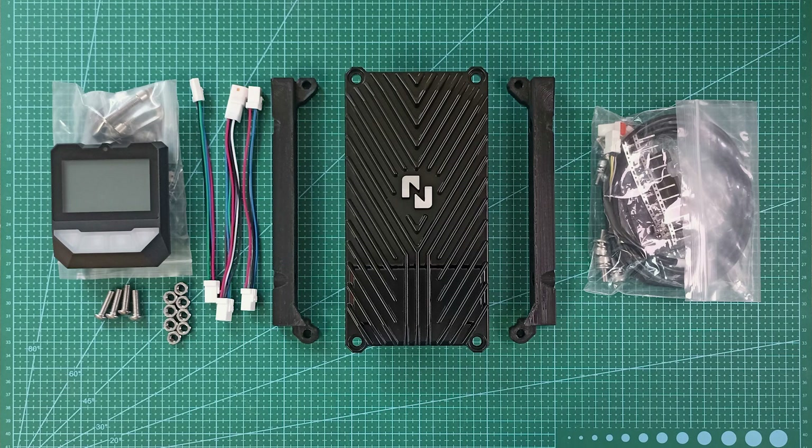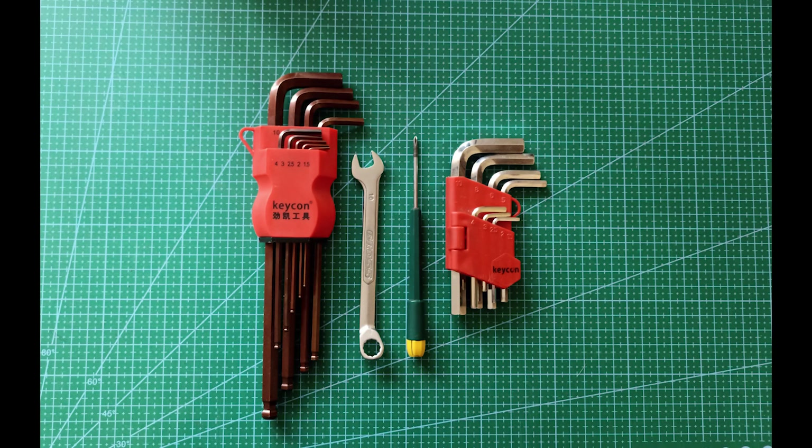Hello everyone! Today we have another installation guide for nuclear controller P24F on Talaria XXX. For this assembly you will need only hex wrenches and one nut wrench.